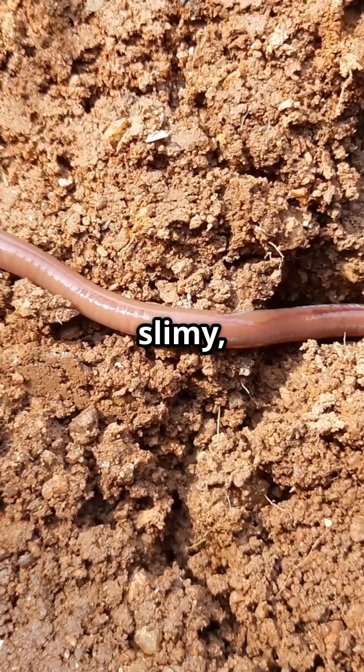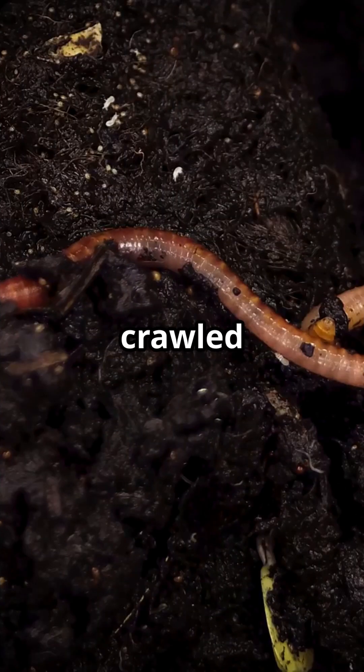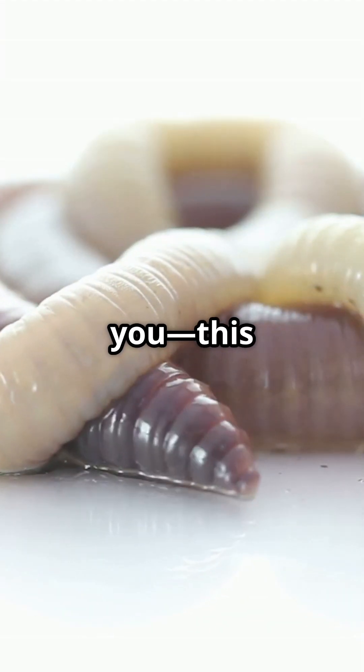Meet the hammerhead earthworm — a slimy, creepy, immortal predator that looks like it crawled straight out of a sci-fi horror movie. But don't let its noodle-like body fool you: this worm is built different.